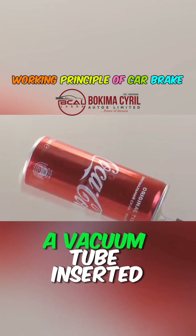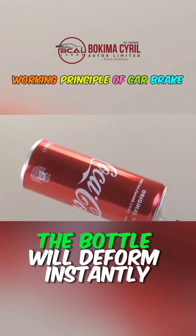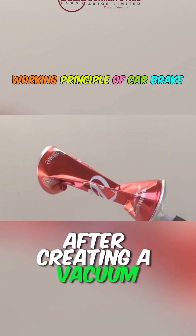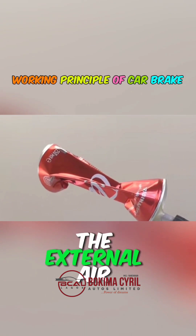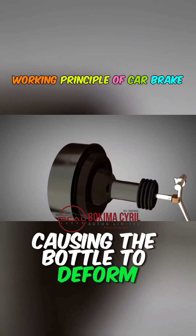Imagine a sealed bottle with a vacuum tube inserted. If you remove the air inside, the bottle will deform instantly. This happens because after creating a vacuum, the air pressure inside the bottle becomes inconsistent with the external air pressure. The external air squeezes into the internal vacuum, causing the bottle to deform.